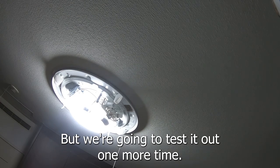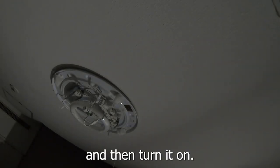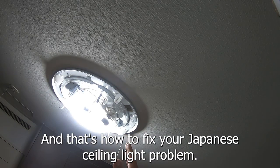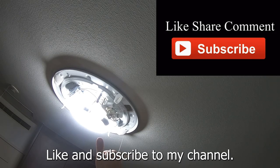We're gonna test it out one more time. I'm gonna switch off the light and then turn it on — problem solved! And that's how to fix your Japanese ceiling light problem. Like and subscribe to my channel.